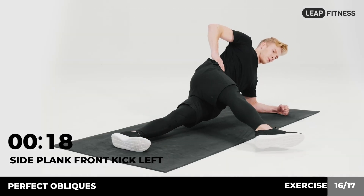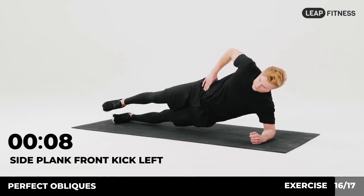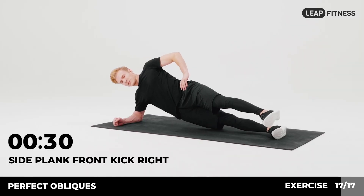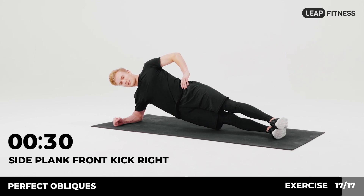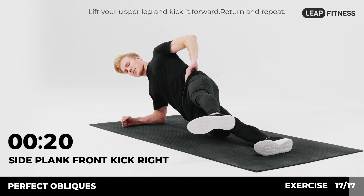Return and repeat. Half of the time, almost there. 3, 2, 1. Now have a rest. Next exercise: side plank front kick right, 30 seconds. In 3, 2, 1, go. Lie on your right side with your forearm supporting your body. Hold your body in a straight line. Lift your upper leg and kick it forward. Return and repeat. Half of the time, almost there.